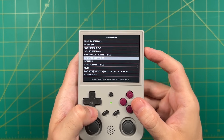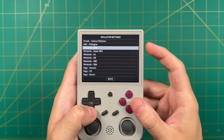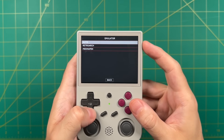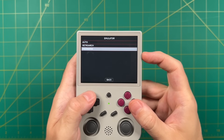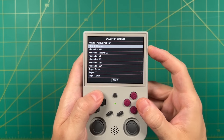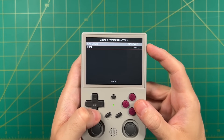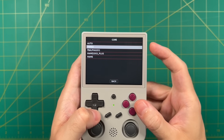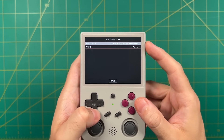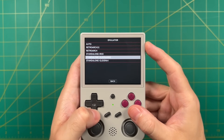Another setting that's super important is the emulator setting. Within here you can pick for each system which emulator you want to run. The ArcOS defaults for the vast majority of the time are going to be the best emulators to use anyway, but if you prefer certain emulators over others this is where you'll change it. It's especially important for Arcade if you're using a specific arcade ROM set — for example under my Arcade folder I'm using Final Burn Neo ROMs. The Nintendo 64 emulator in particular is one that you do want to fiddle around with, but I recommend doing that on a per-game basis, which we'll check out later in the video.